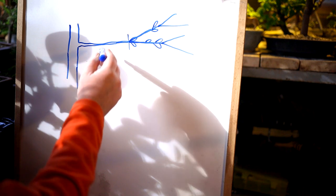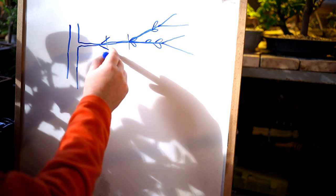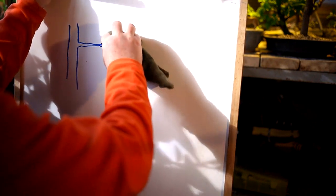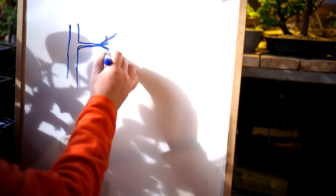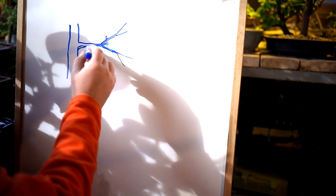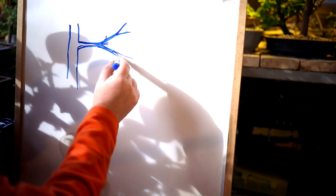It doesn't matter if you're using clip and grow or wiring — eventually you've got to prune that branch off, get back budding, and start developing it. So your branch will eventually get taper to it. This part will have thickened up and then you get new branches that'll be skinnier, and then they'll subdivide again. Slowly, by clip and grow, you'll build up taper in your branches.